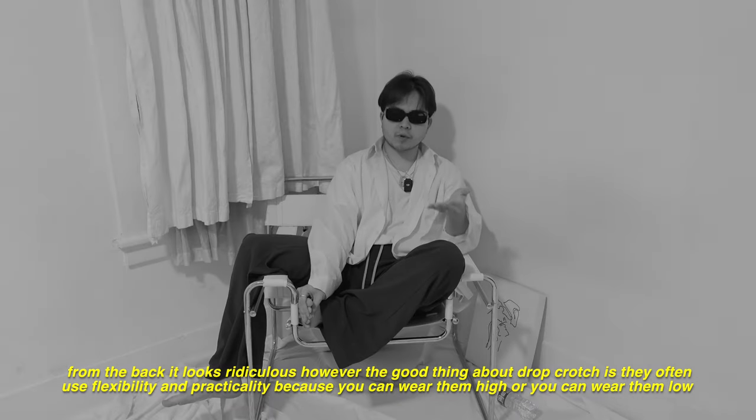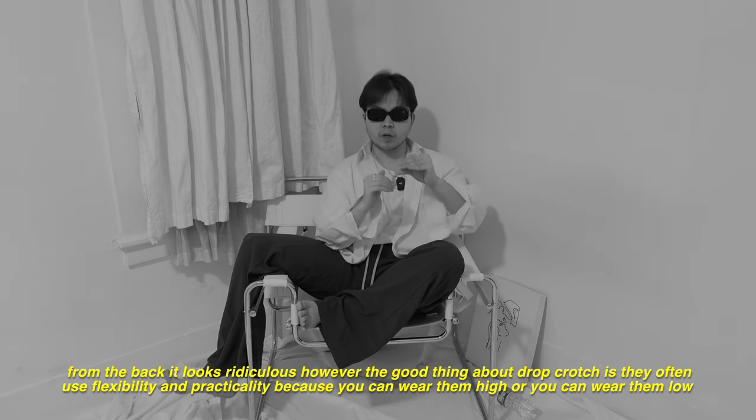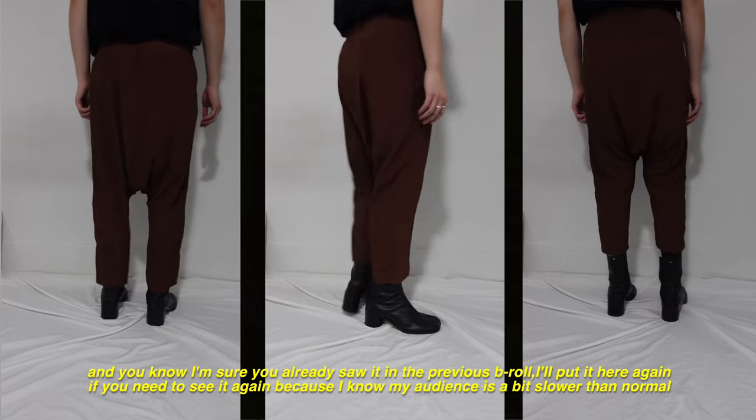The good thing about drop crotch is it offers flexibility and practicality — you can wear them high or you can wear them low. I'm sure you already saw it in the previous B-roll; I'll put it here again if you need to see it.